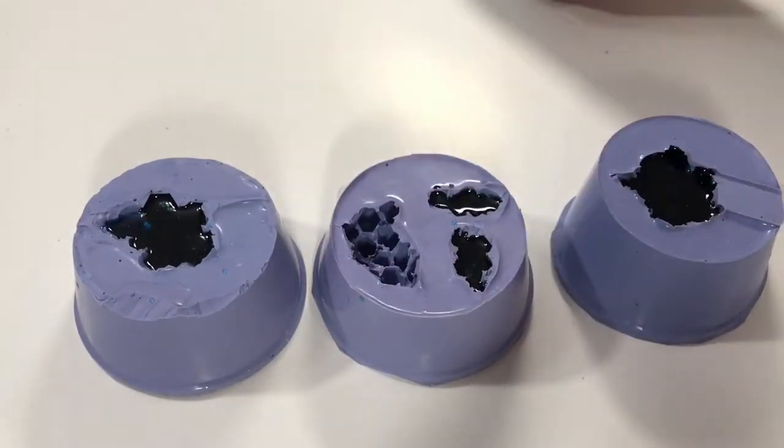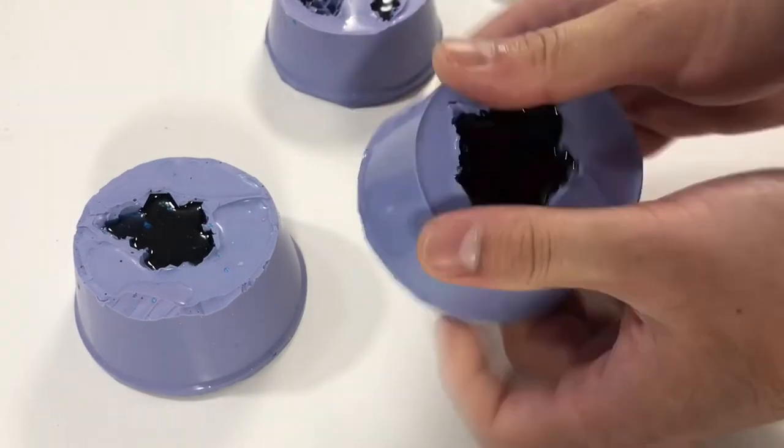I have left the molds aside for a day for the resin to cure, and now I am taking out the crystals from the mold.